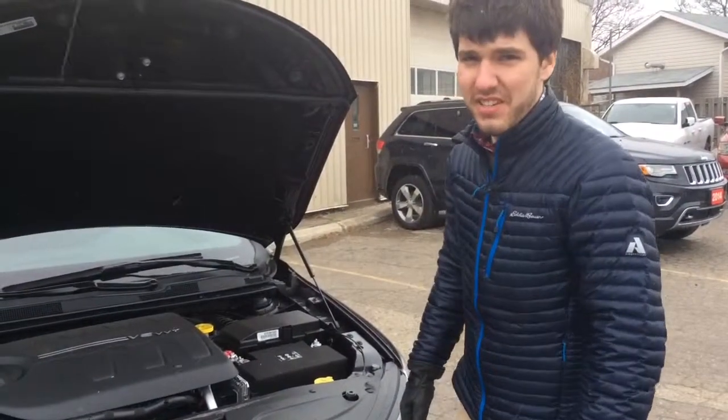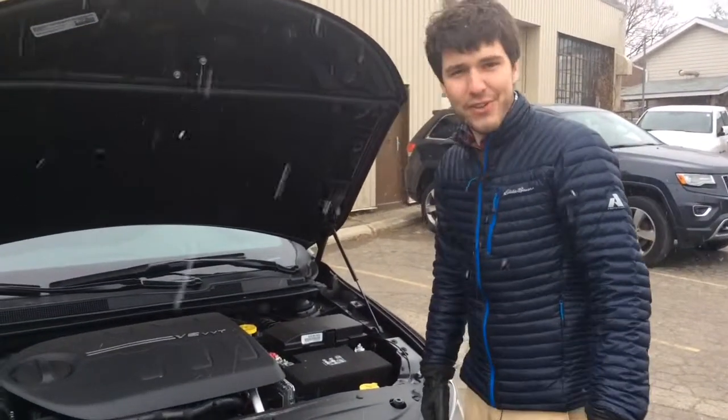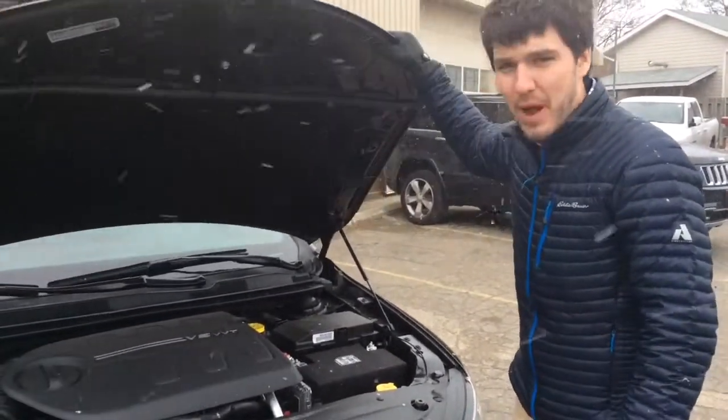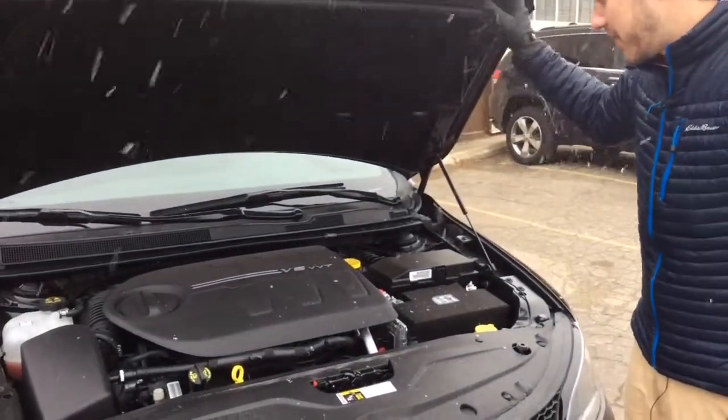So this is the under the hood portion. It's nice — it comes with gas props for the hood, so you don't have to worry about propping it up manually.